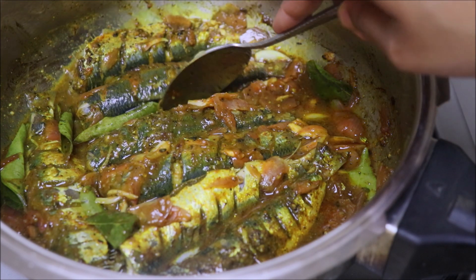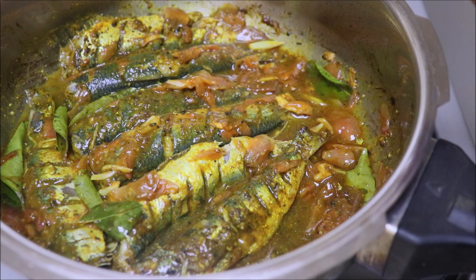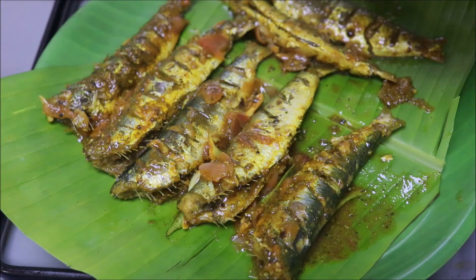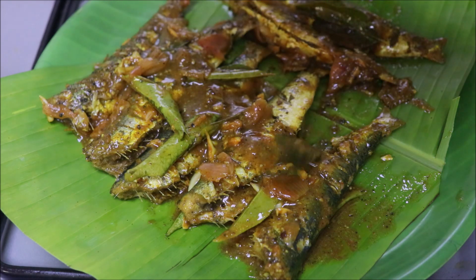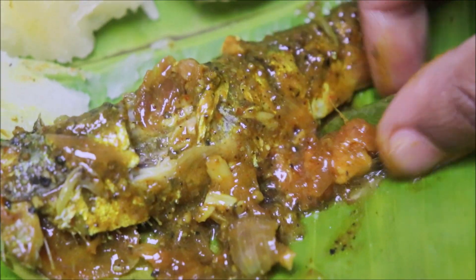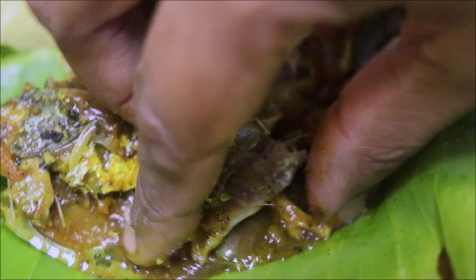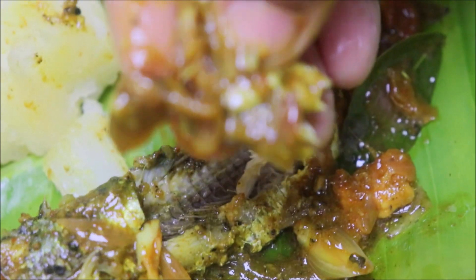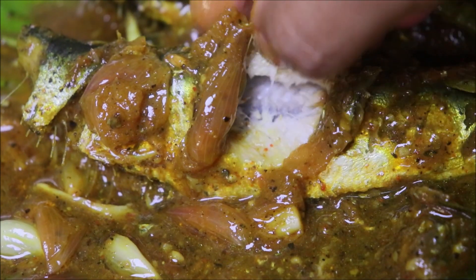If you want to make the smell of the fish, it is very good. I will add a sweet potato. I will add some to the omelette. I am going to taste the sweet soy sauce.